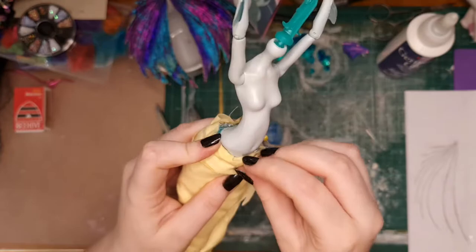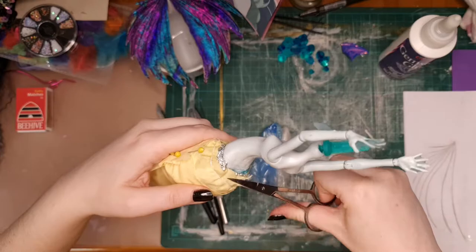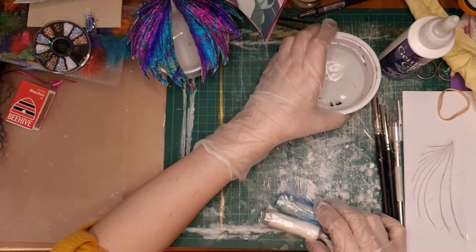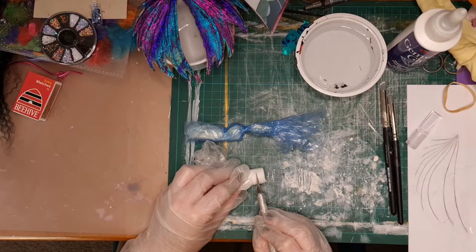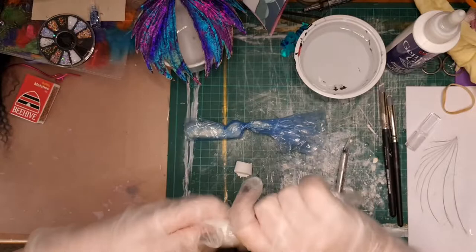Just neatening those edges a bit. To mix the milliput — this is pretty similar to epoxy sculpt in that you have to mix equal amounts. Because this is the white type of milliput, I recommend setting a timer for seven minutes because it's impossible to tell when it's been fully mixed since the hardener is a kind of yellow, so there's no colour change to go by.